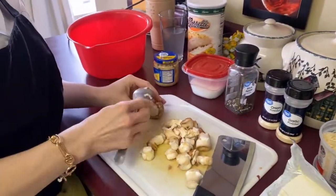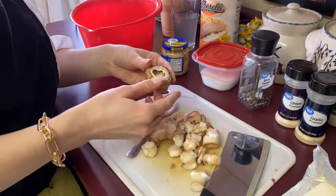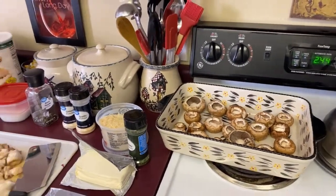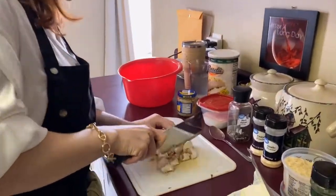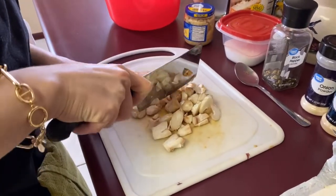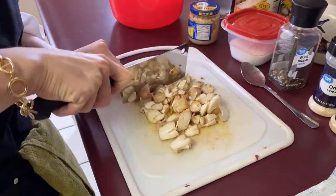Sometimes you can pull them out, or if you need a spoon to help you, that works too. Obviously these are all washed and cleaned because they come very dirty. Next we're just going to chop all of these pieces up — give it a nice rough to fine chop.